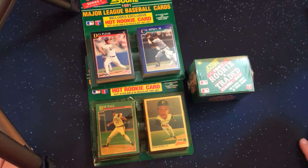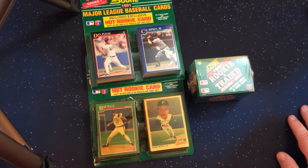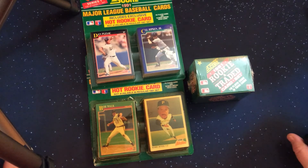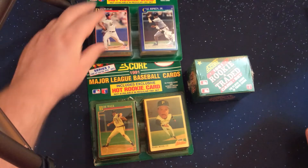1991 Score has 893 cards in the set, which at the time was one of the largest sets ever produced. It's split into two series — Series One and Series Two. We're not going to treat the individual series separately; we'll just open them together. Series One has cards 1 through 441, and Series Two has cards 442 through 893.